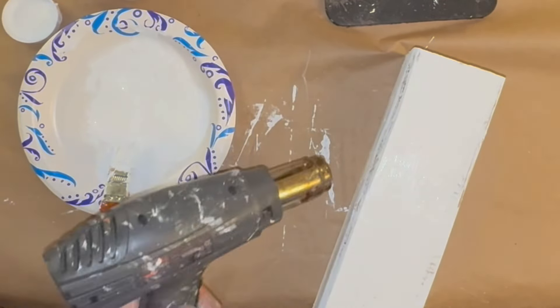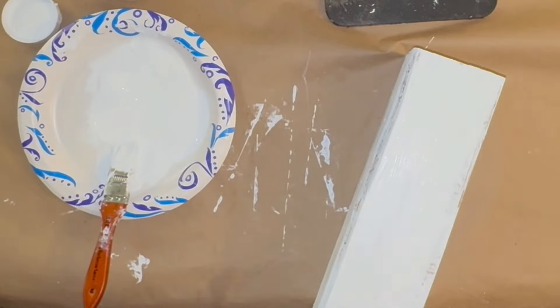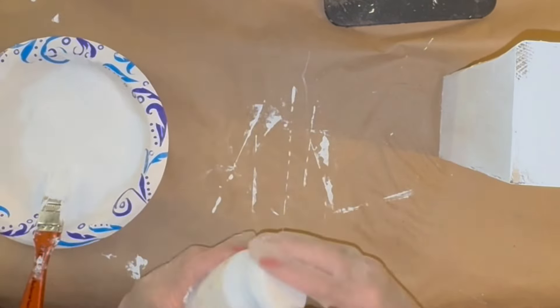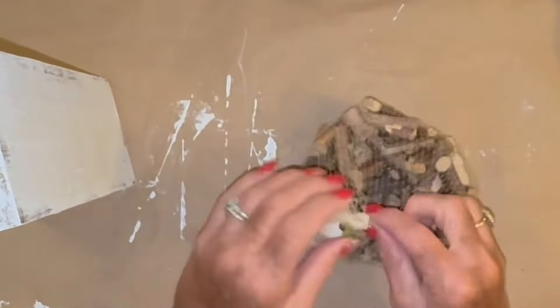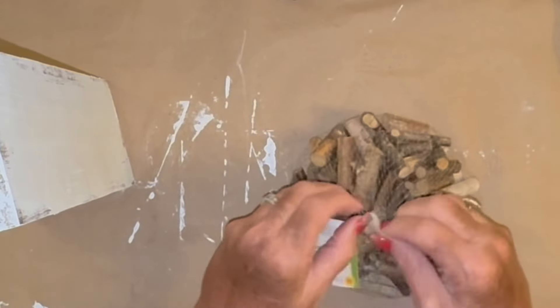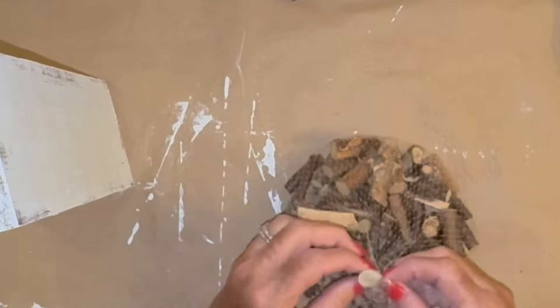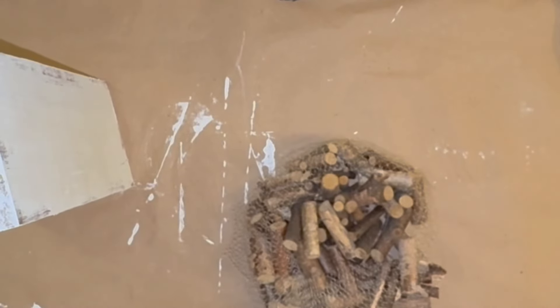If I were to cover it all up, all I'm going to do is distress it back down anyway. I used to do that, and then I thought — work smarter, not harder. Why even cover it up if you're going to take it back off? So I give all three a distressed coat of paint.